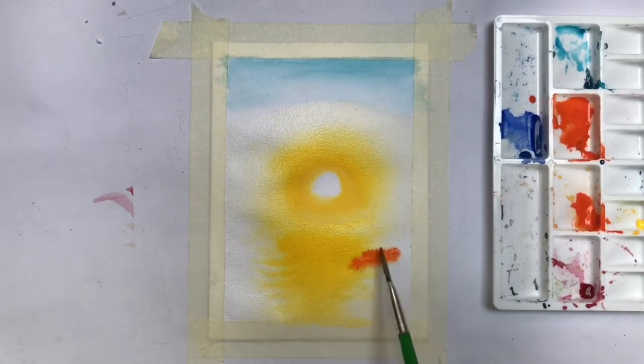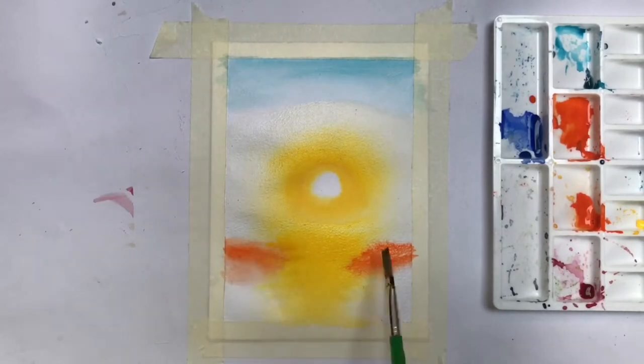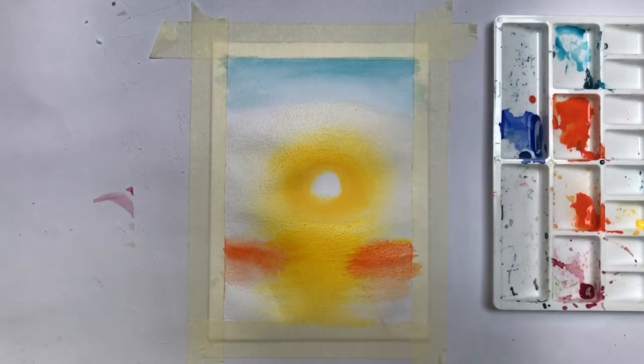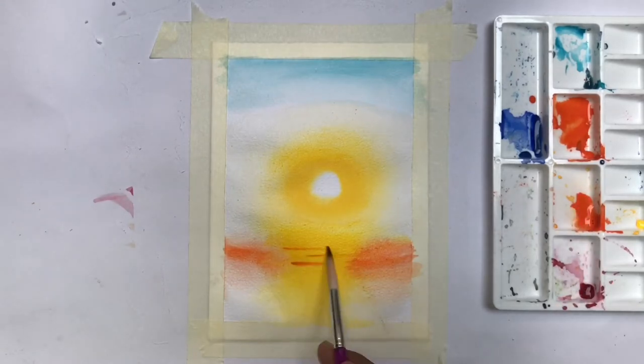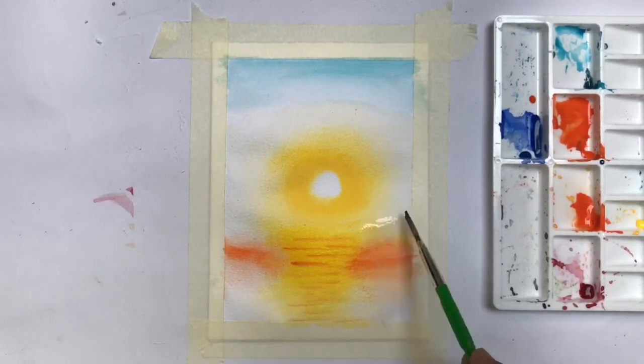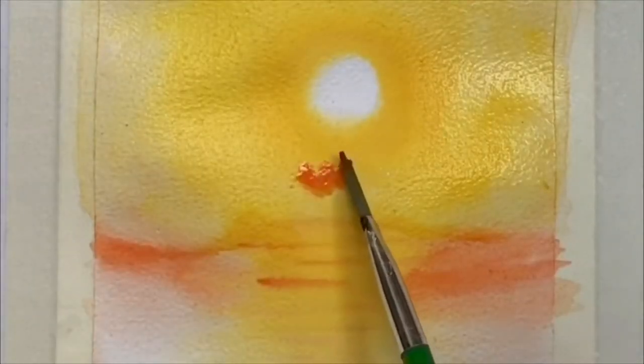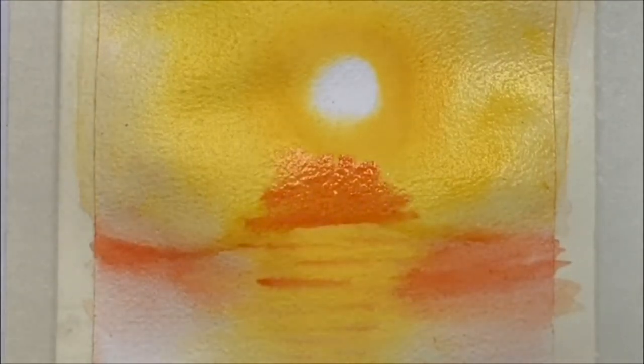Now in the water, I am giving the shade of hills using orange color. Now I am making mountains and trees by mixing orange and black color.